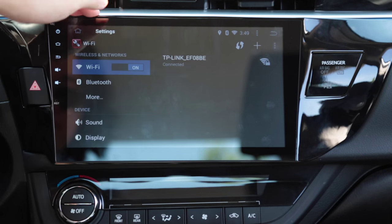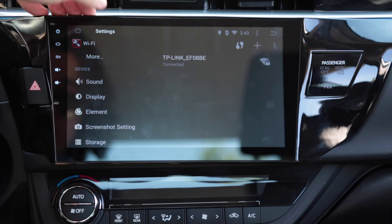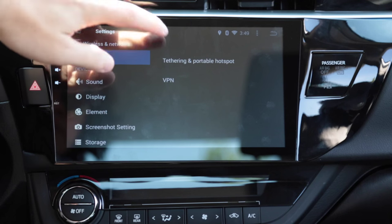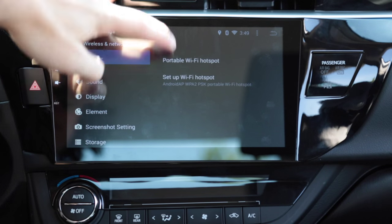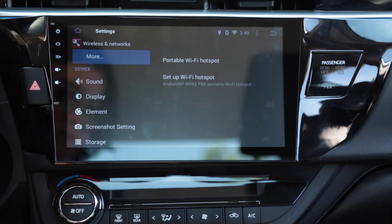So yeah, it's a pretty good head unit. It has Wi-Fi, and tethering — if you get a 3G dongle you can make your own Wi-Fi hotspot. Thanks for watching, guys.